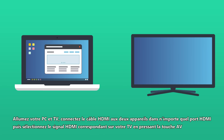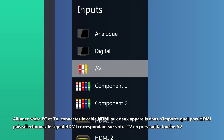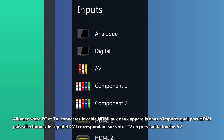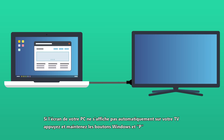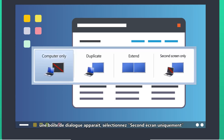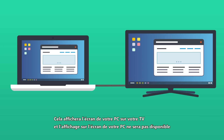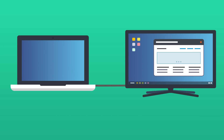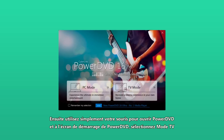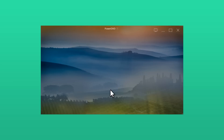Simply turn on your PC and TV, connect the HDMI lead to both devices in any order, then select the correct HDMI input on your TV by pressing the AV button. If your PC does not automatically output its screen to the TV, press and hold the Windows button and P, and in the interface that pops up select 'second screen only.' This will display your PC desktop on your TV and a blank screen on your PC. Then just use your PC mouse to open PowerDVD and at the PowerDVD launch screen select TV mode.